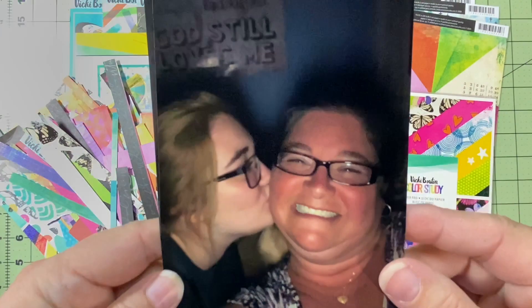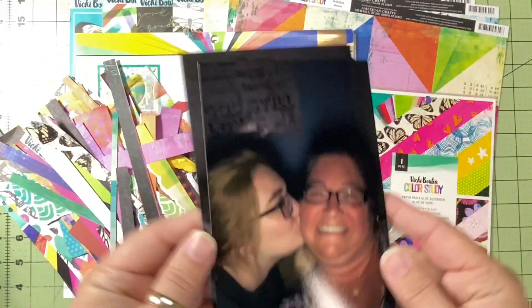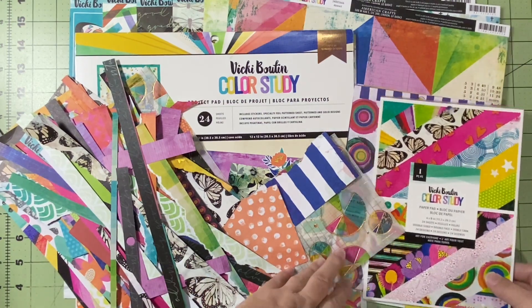I had to go back to Vicki Booten's Color Study collection, because what better collection to document with rainbows than Color Study?